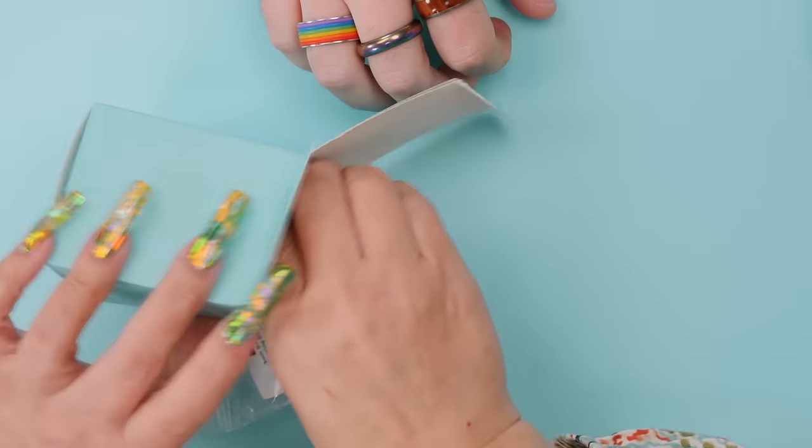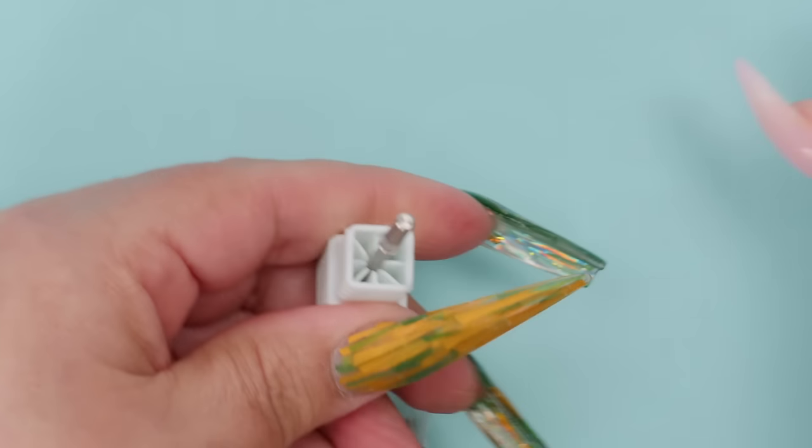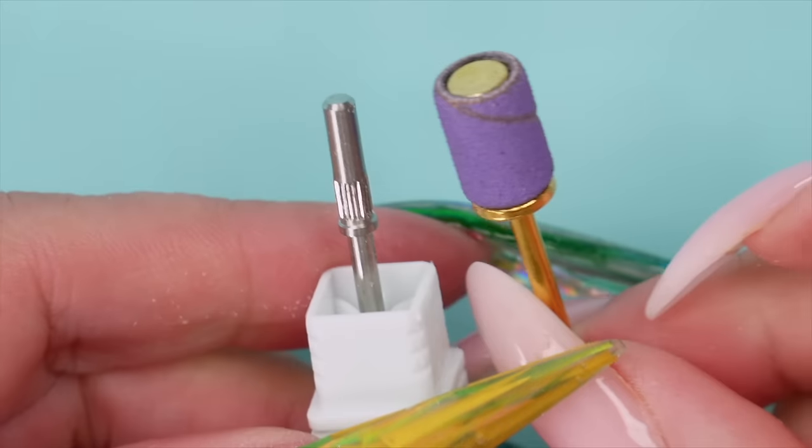We're going to buff the natural nail and get it ready to put product on. I push the cuticles back a little bit — I normally do that with my e-file but I'm demonstrating by hand. There's a small bit that fits friction-fitted onto the e-file handpiece. Grant hasn't had nails done in a while and I remind him it's been a while — you don't have to be a nail technician to enjoy the process.